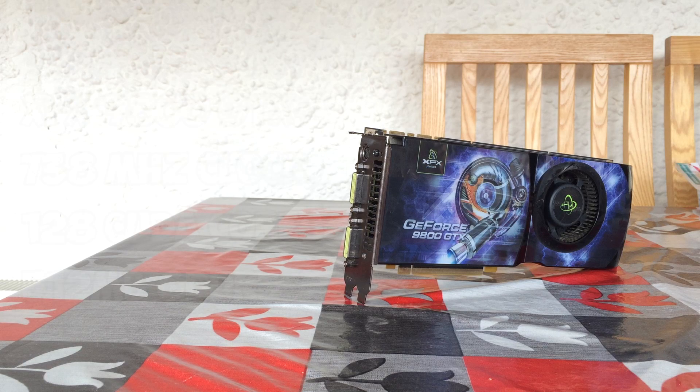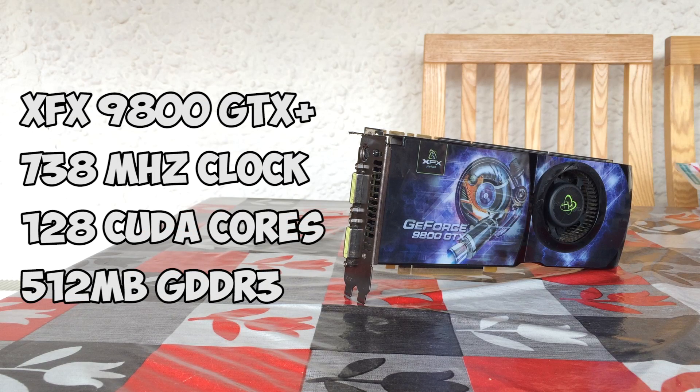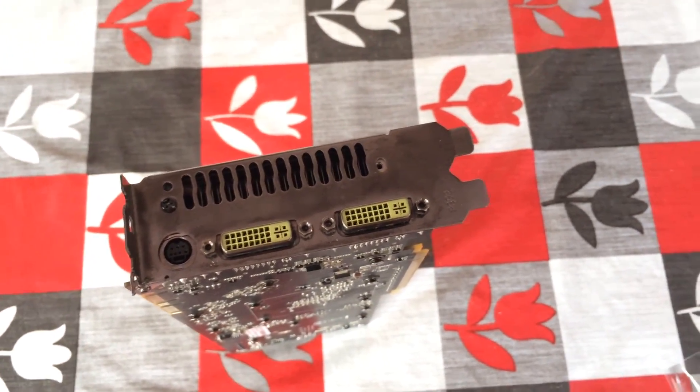Spec-wise, this XFX version features a 738 MHz core clock with 128 CUDA cores and GDDR3 memory clocked at 2200 MHz with a 256-bit interface. It supports up to 2560x1600 resolution and has two DVI connectors as well as an S-Video out.